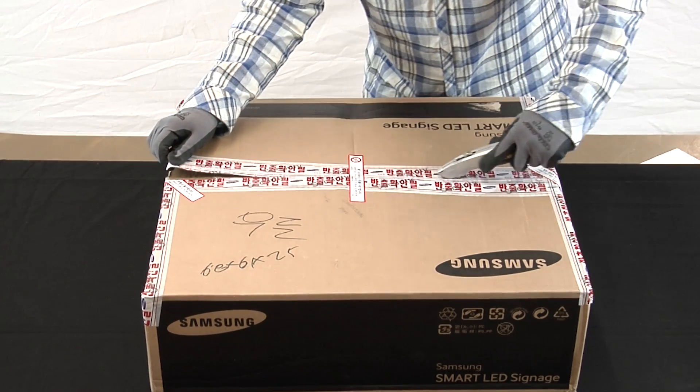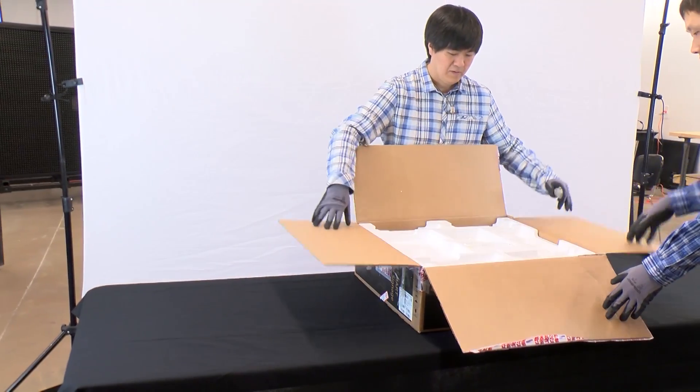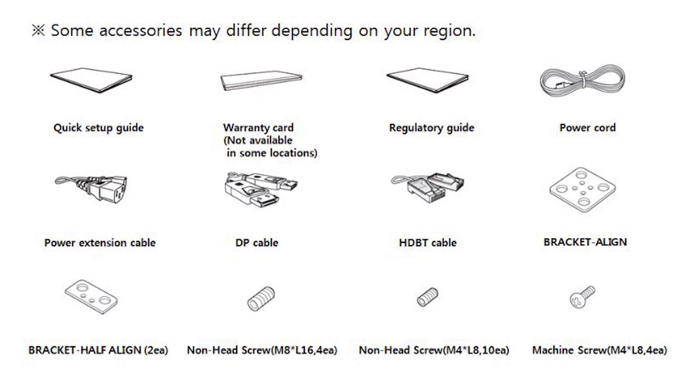Proceed to open the box and check the contents inside for any missing parts or damage that may have occurred. Please note that accessories may vary depending on your region.